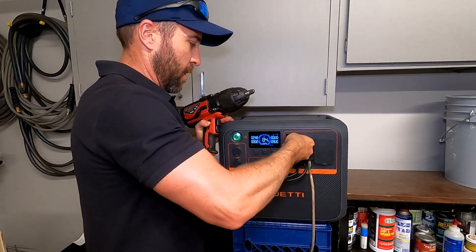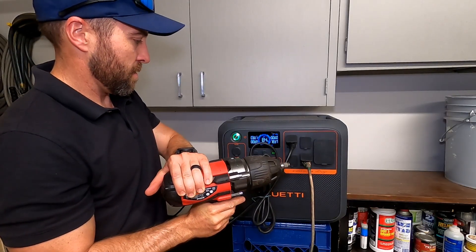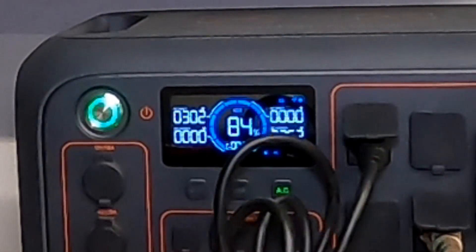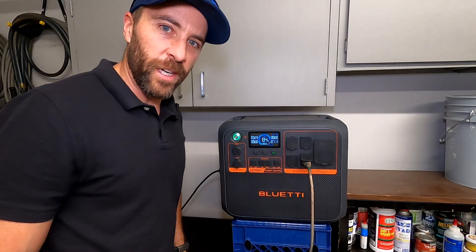We have an impact gun here — let's try this with the refrigerator running too. We hit 1900 watts, then 2200, then 2300 watts. The air conditioner condenser did kick off at that point — that's interesting. Let's try some other big stuff.